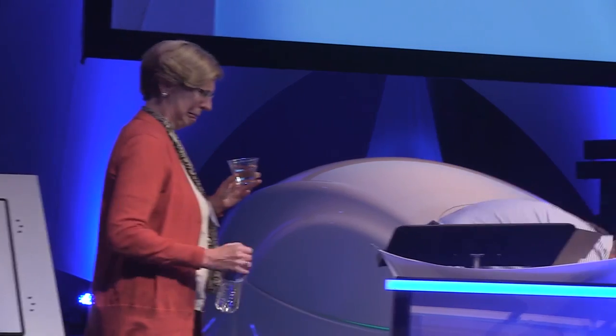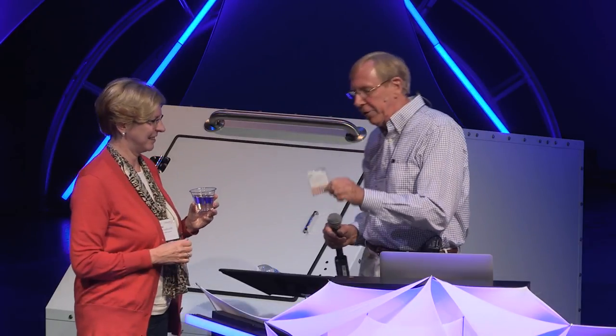What am I going to have you do next, Ginny? You're not done yet. I'm going to give you this box of pH test strips now.